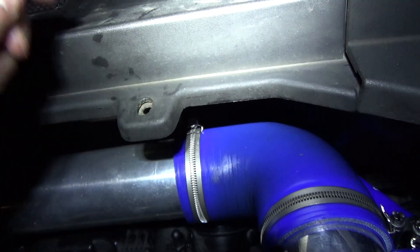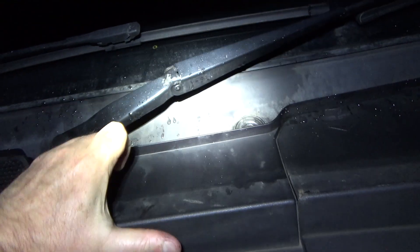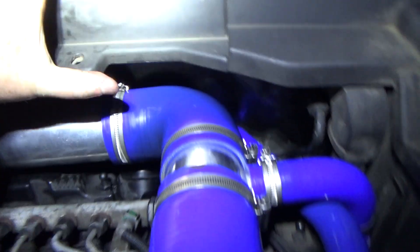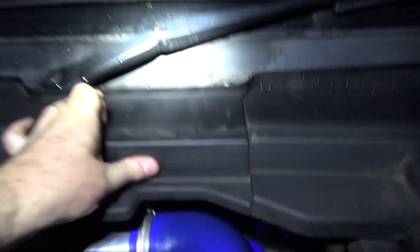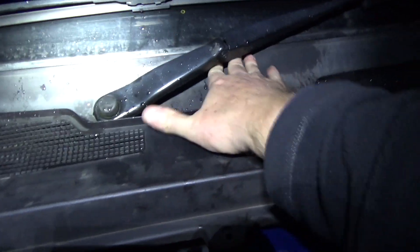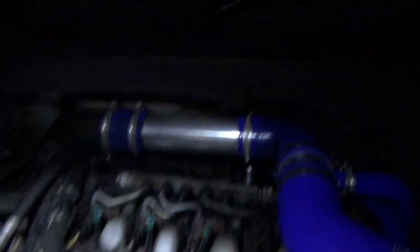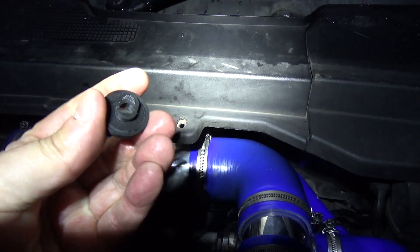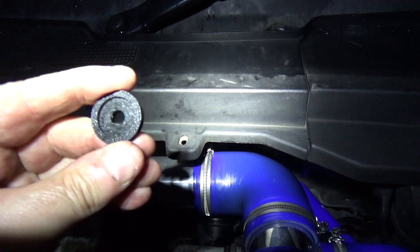So even when you put that in, the scuttle can move about. What I want is something that will prevent that from happening and keep the scuttle pushed back under the windscreen. This is a problem that affects a lot of Freelander 2s, so what I've done is designed this — it's a little tiny plastic disc.